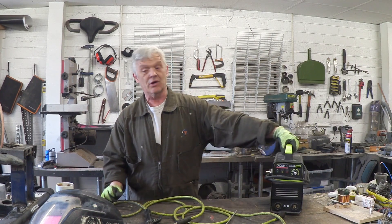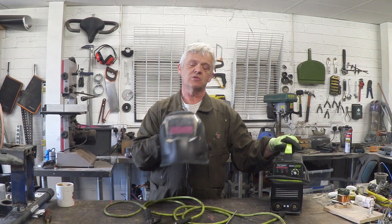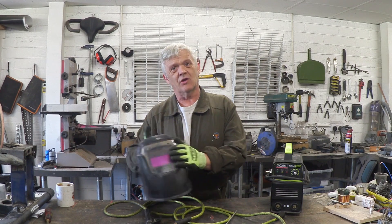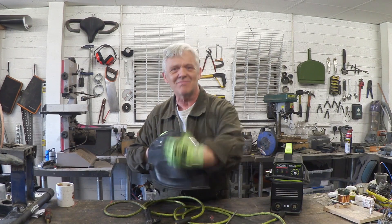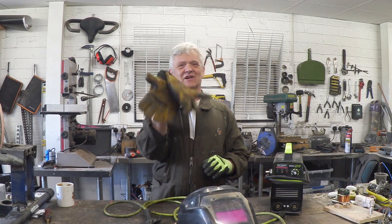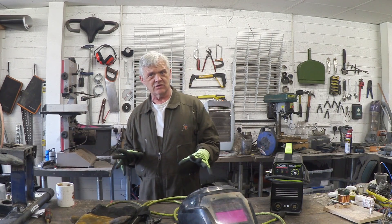In terms of cost, this thing was about 100 quid. It comes with a little face mask that is honestly rubbish, so I bought this auto-darkening one for 20 quid — you just stick it on your head, you can see what you're doing, and when you strike that scary arc it automatically cuts out the UV for you. The other essential thing is a pair of really good leather gloves, also 20 quid — so we're talking about 140 quid to set yourself up.